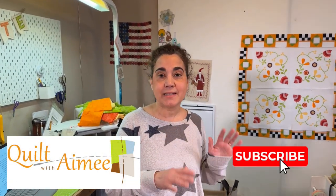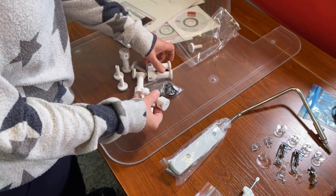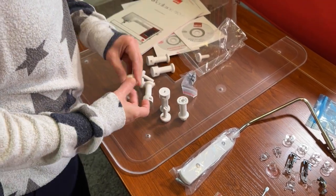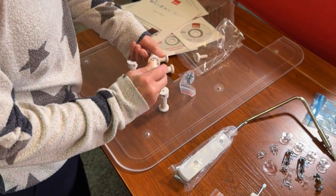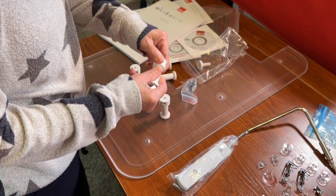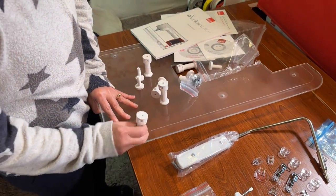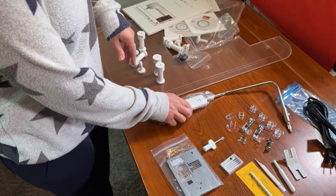Let's take a look at all of the accessories that come with the 780. We'll start with the extension table. It comes with all of the feet and all of the screws you need to put it together. It's pretty easy — you just screw the bottom legs in. There's a channel where you plug it in and connect it to the bottom of the table with the screw.